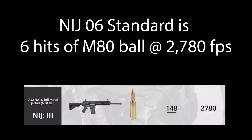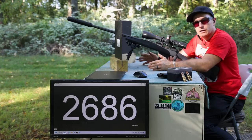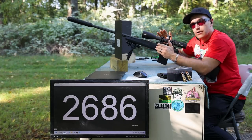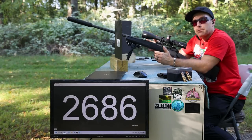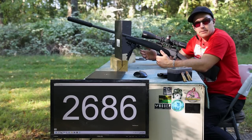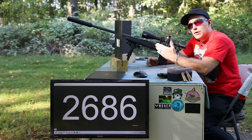In full transparency, Safe Life Defense provided us with these Level 3+ FRASS plates to demo with no strings attached. There's a lot of misinformation online about how that exchange happens between a manufacturer and a content creator, but for me, I'm just provided with stuff and do with it as I please. I take into consideration that I'm not out here to just throw .50 BMG at it and call it a crap plate — I want to give you a fair assessment.